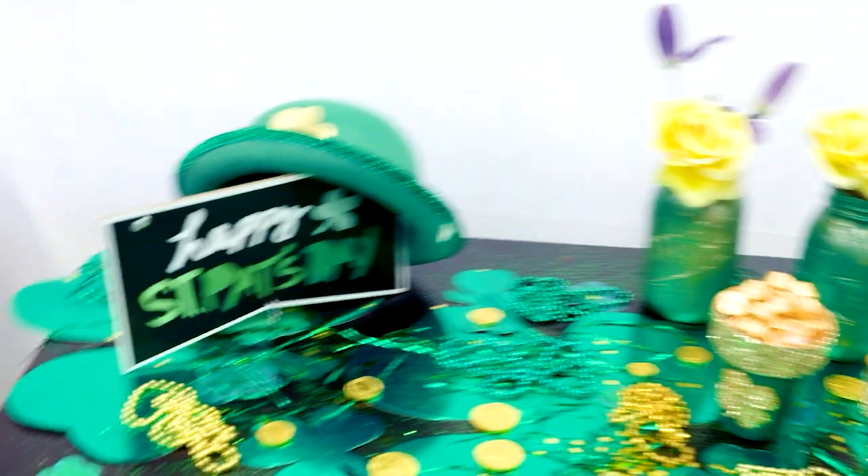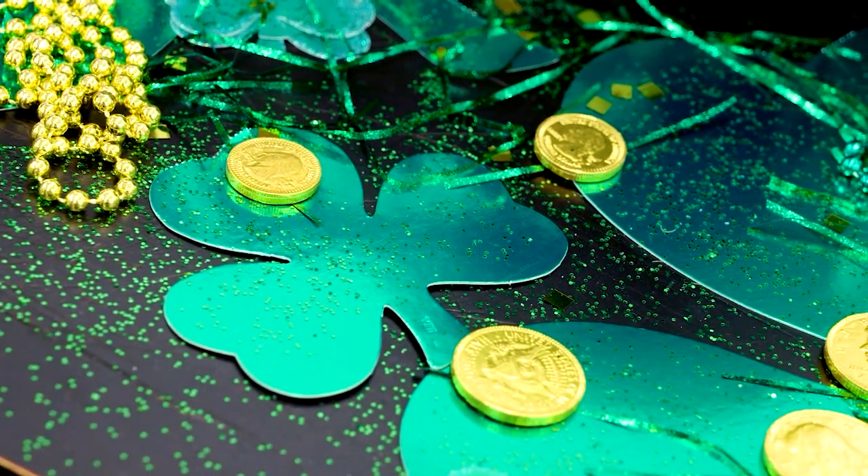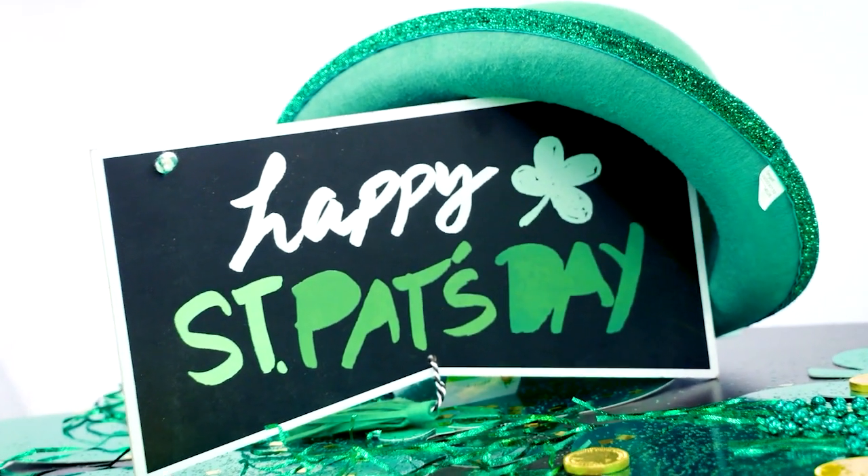I've heard of going for the gold, but you went for the green and gold! I did go for the green and gold. It's nice to put some festive touches like these shamrocks. Are these available at Goodwill? They are, actually. Hats are available, little signs. I'm feeling a St. Patrick's Day craft coming on, and that's no blarney!